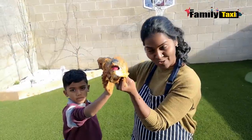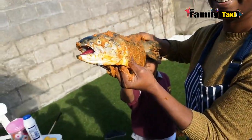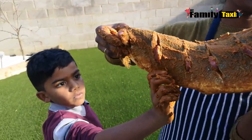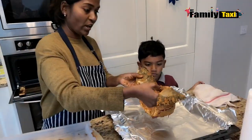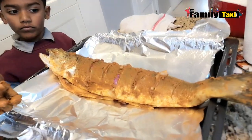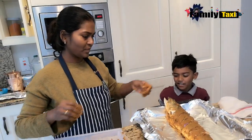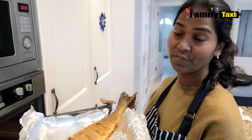The salmon is well marinated now. I'm going to leave it for about 10 minutes. It's been about 15 minutes since we marinated the fish, so I'm just going to put it in the tray and then into the grill for about 30 minutes and check it afterwards.